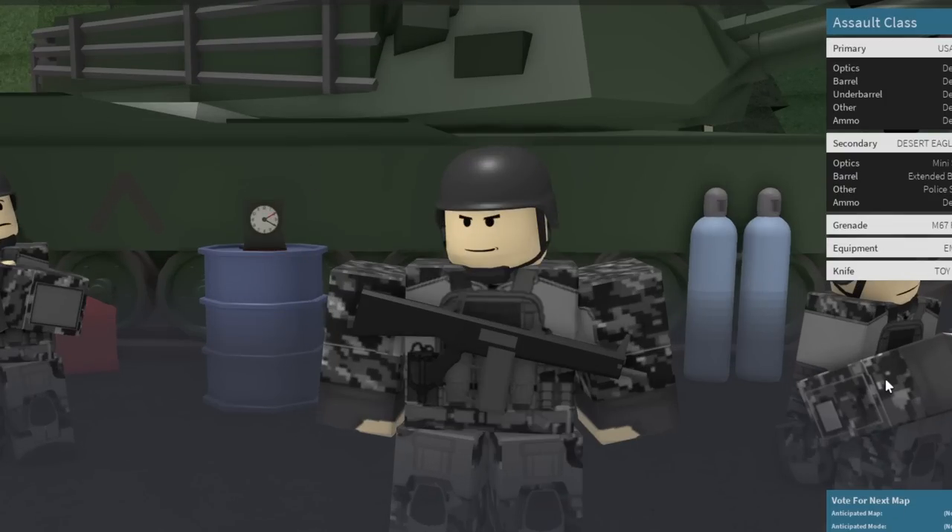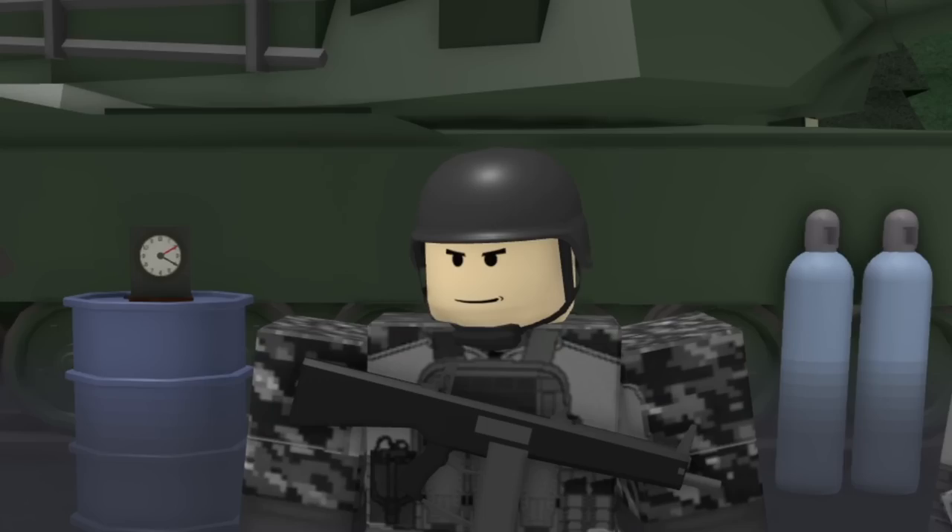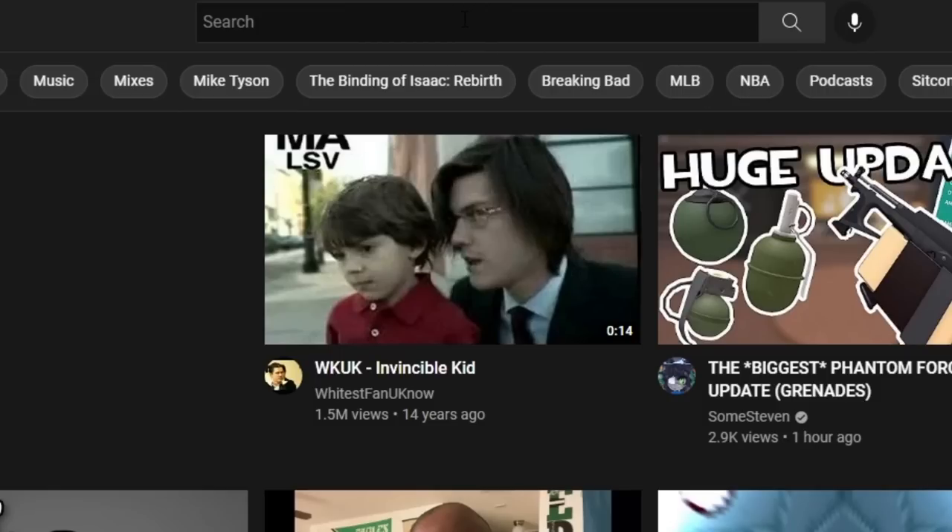Today I'm going to go back in internet history and we're going to make the Half-Life SMG. If you've never played Half-Life before or Gmod, you probably just won't get this. Alright, let's go ahead and look up the Half-Life SMG.